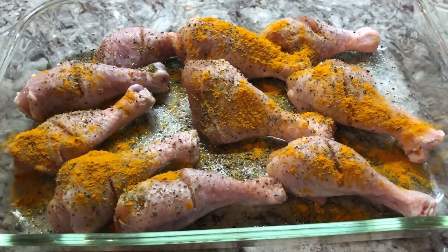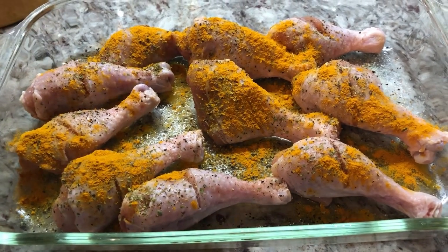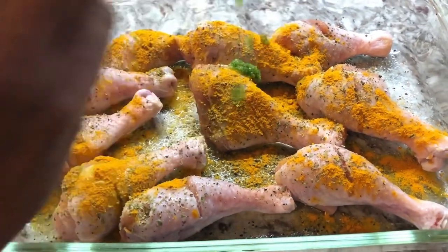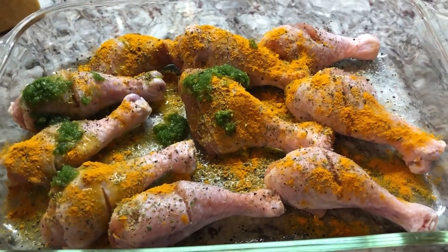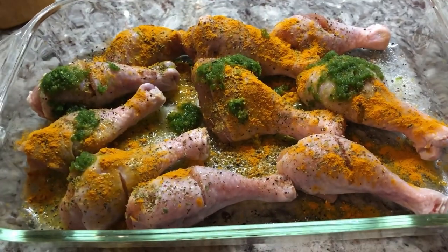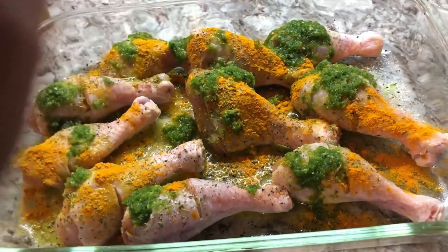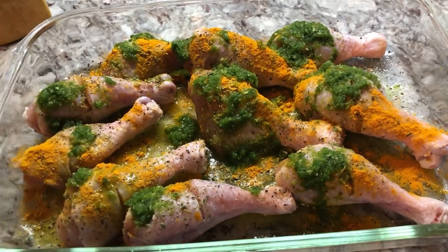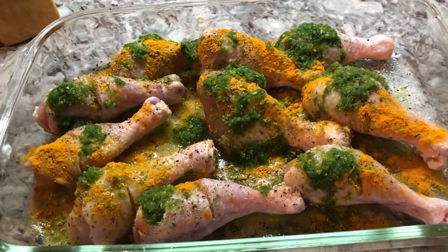Then I'm gonna add some of my green seasoning, which contains garlic, green onions, broad leaf thyme, fine leaf thyme, and marivori pepper. We want to put a good amount. Now I'm gonna go in with my hands and mix everything together — massage those flavors into the chicken.